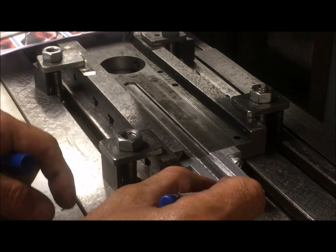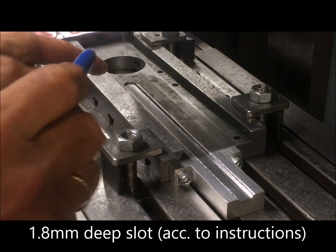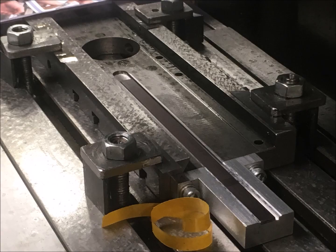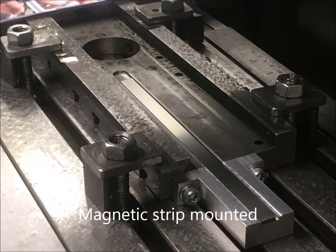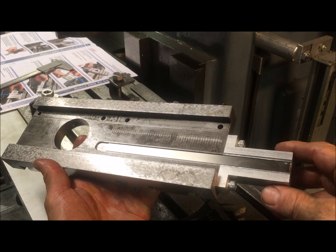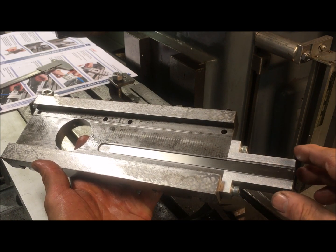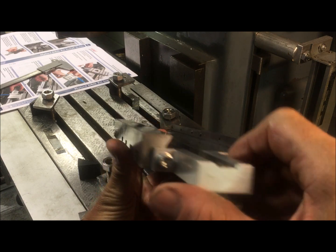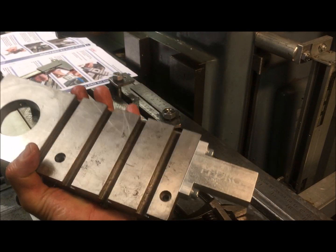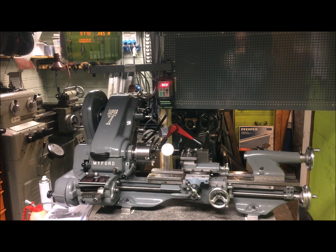Now we're looking at a 1.8 millimeter deep recess which will house the magnetic strip. This clearly shows the modification to the cross slide — a slot in which you put the magnetic strip and cover, and the bracket that you mount to the rear which is flush with the upper side.